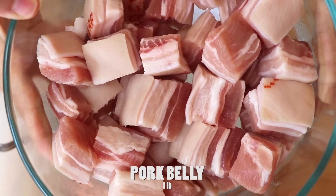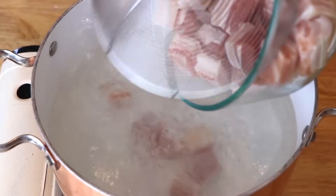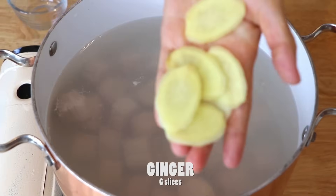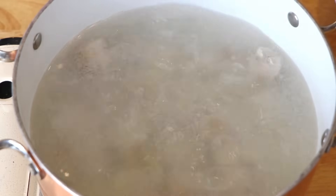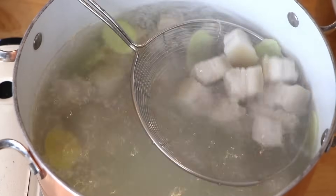First, to remove the pork belly's blood and its gamey taste, boil a pot of water over high heat. Add one pound of pork belly and six slices of ginger and cook for about five minutes. Now take it out and drain. Throw away the ginger.